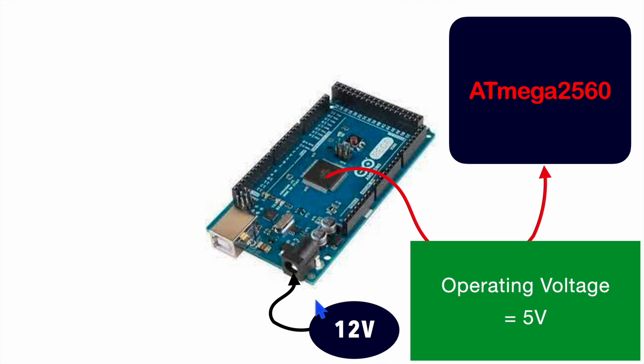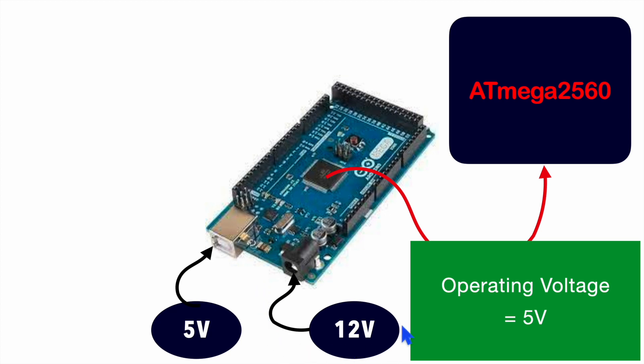Another way also — when this development board is not connected with a power supply of 12V, we can connect directly from our host PCs. In that case, it will collect 5V from the USB as well, and it is fine-tuned with the regulator. So via both ways — using this external power supply of 12V and by connecting USB — we are getting the operating voltage of 5V. That's how we power up this development board.